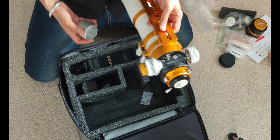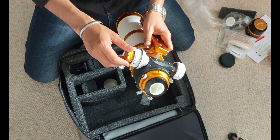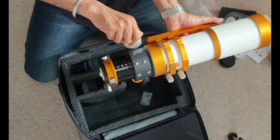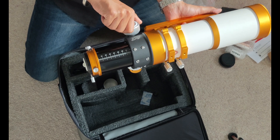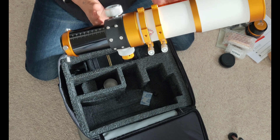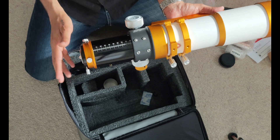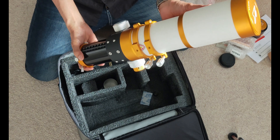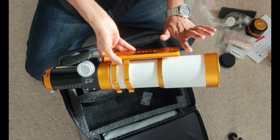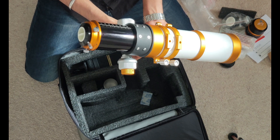It comes with a cap and a 2-inch dual-speed focuser with 10:1 fine control. There are scales on the focuser tube. The tube length fully retracted is 325mm and fully extended with the draw tube it's 427mm. It's a 4.9-pound telescope, and the center of gravity sits nicely over the dovetail plate, which is a big dovetail that can be used on an HEQ5 Pro very easily and balanced out nicely.